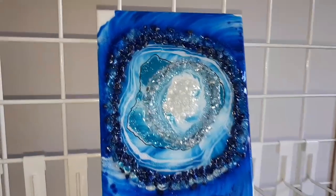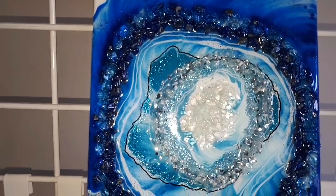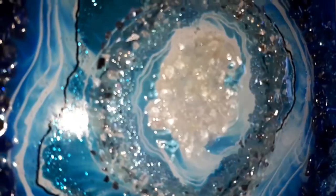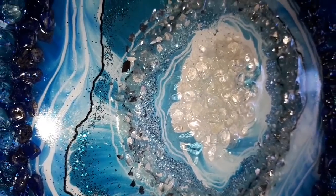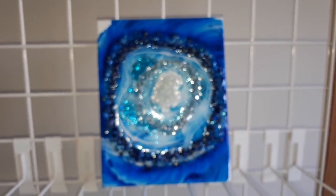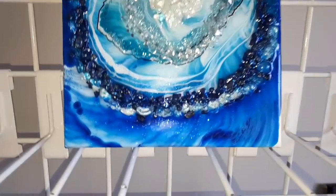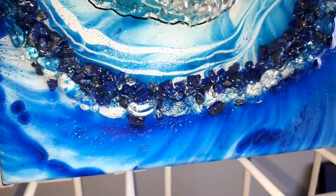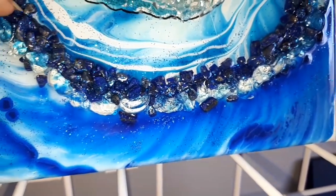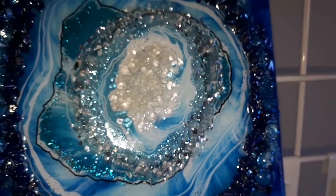Once it was all cured, I drew on some of those lines that you see — there's some black and some white. Those were done using Posca markers. Once that was all done and ready, I came back, gave it a top coat of resin, and added in the lapis lazuli crystal chips and extra clear quartz crystals in that very middle section.